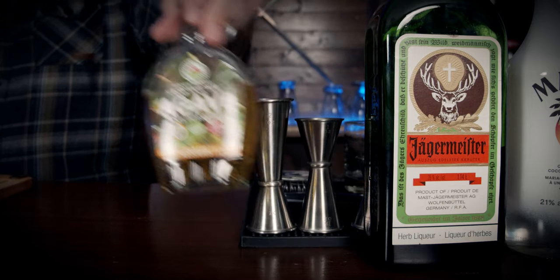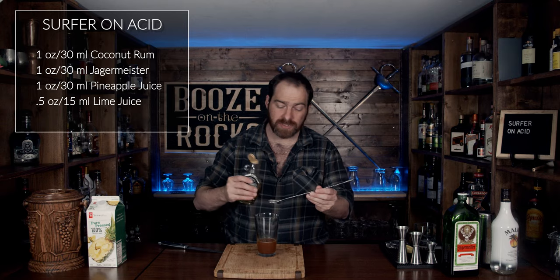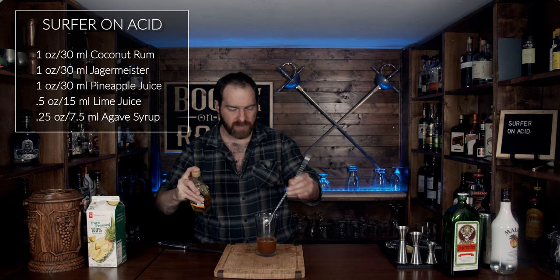Last, grab your agave syrup. For this we're going to use basically a quarter of an ounce — so seven and a half milliliters, which is a bar spoon and a bit more. Give that a bit of a stir just to get it off the spoon.